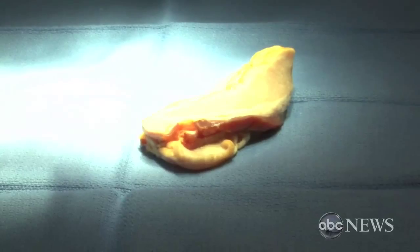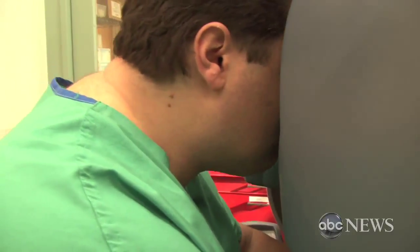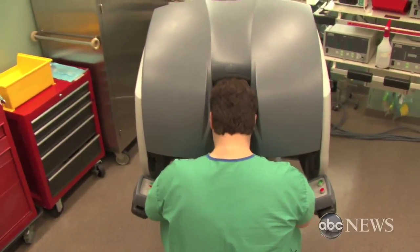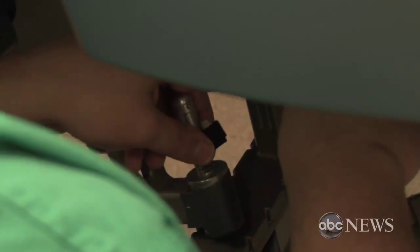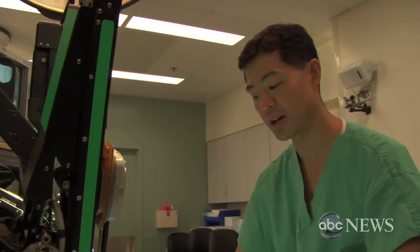Joe has watched me do this procedure several times, so he's got an idea of what to do. But it's never the same as just doing it. This is the DaVinci robot — it came into widespread use about five years ago. It's a new frontier in surgical technology. We're just going to practice this because this is something you can only do once or twice — you don't have more than a couple of chances to do it, and it has to go right the first or second time.